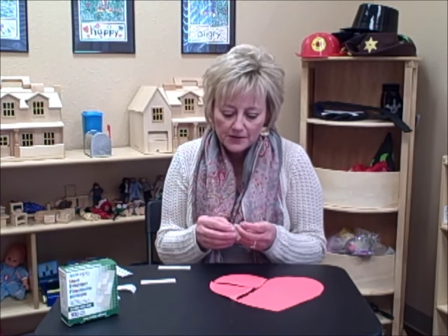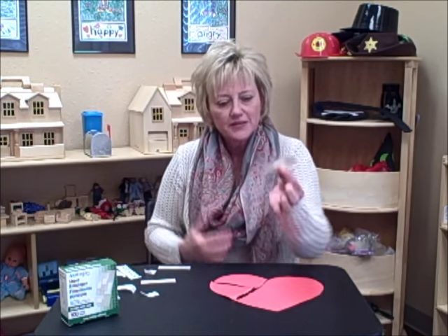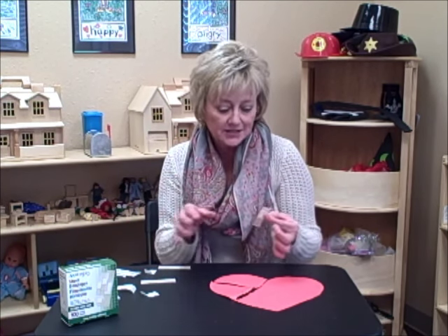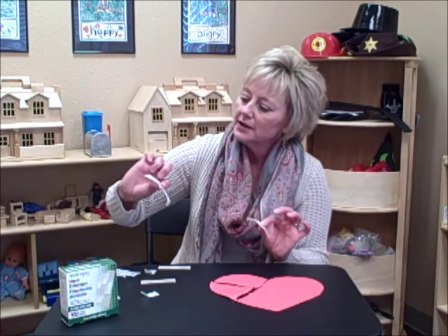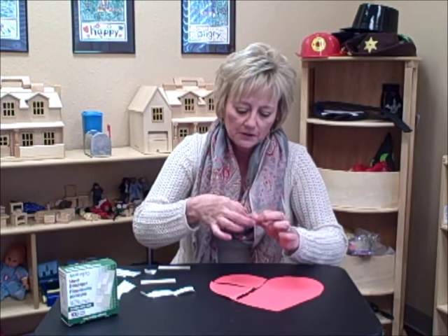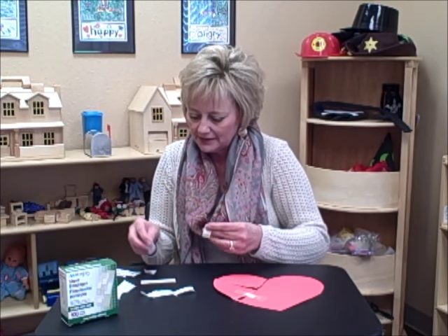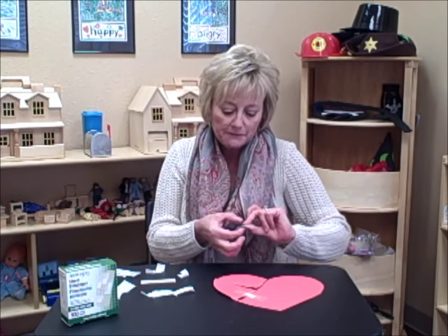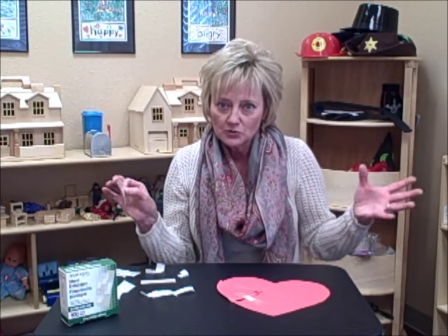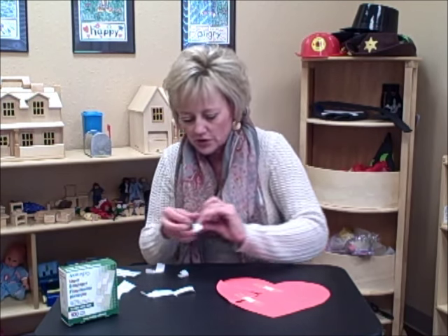Then we use the band-aids to tape the heart back together. I've already opened some of these. The more traditional-sized band-aids are easier for young children — maybe ages three to six — to manipulate, while older children might manage the tiny ones. Band-aids represent a couple of different things: they can represent hurts, but they also represent healing. Most children are very aware of that — if a child has a scrape and you put a band-aid on it, it's almost like a miracle. That's what this is symbolic of when we use it on the broken heart.